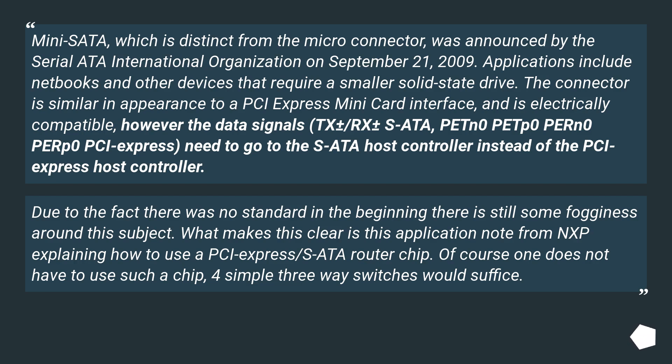It is electrically compatible; however, the data signals — TX+/-, RX+/- for SATA and PETn0, PEPp0, PERn0, PERp0 for PCIe — need to go to the SATA host controller instead of the PCIe host controller.